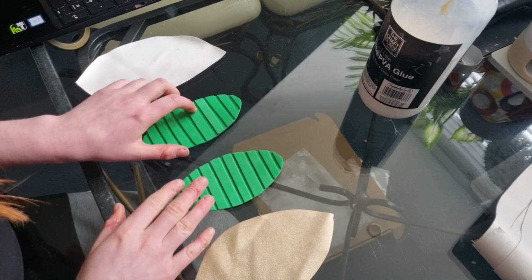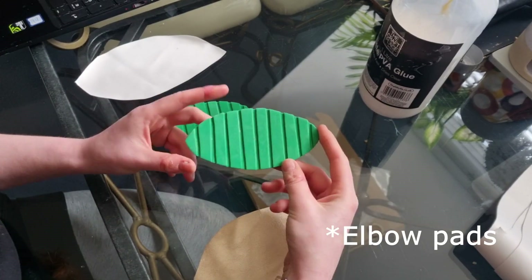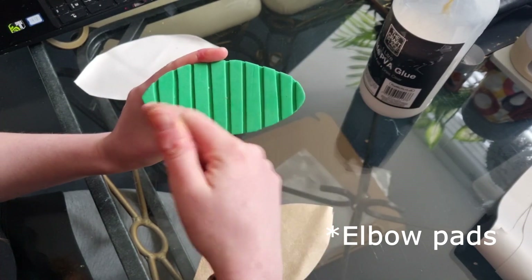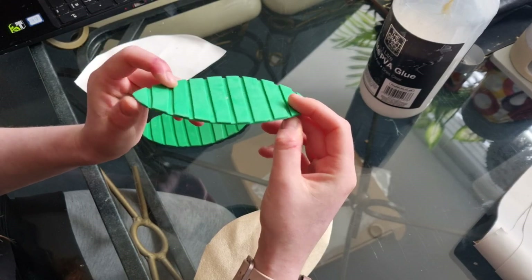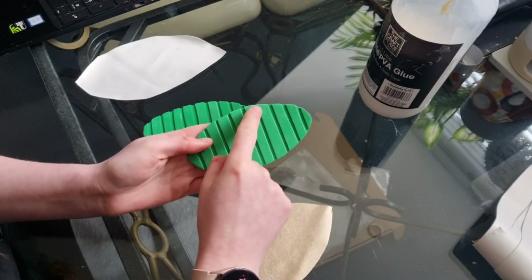Once I've sewn in my mesh stars I'm then going to move on to my shoulder pads. For this I just cut out the shoulder pad pattern into some crafting foam and layered it up, so I can then glue the fabric on top and stitch across the lines.